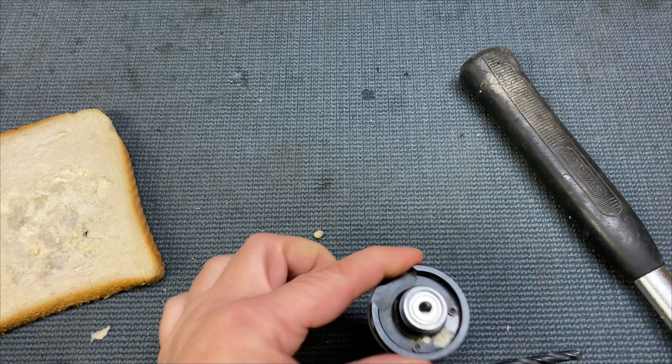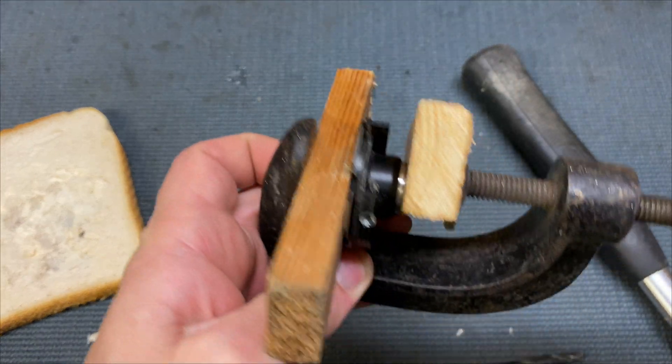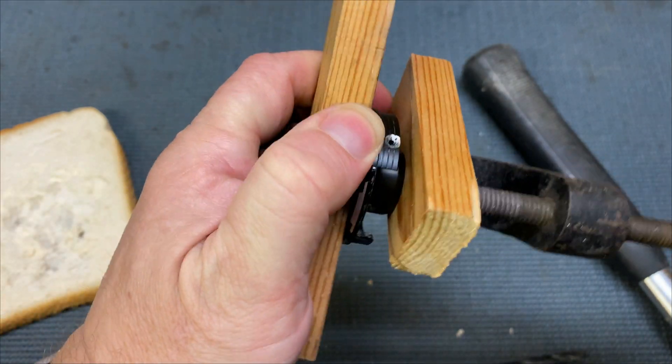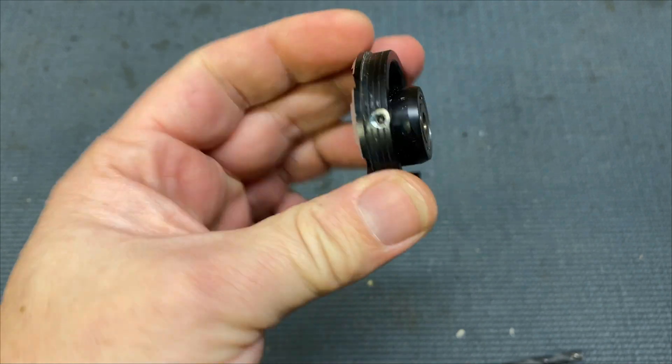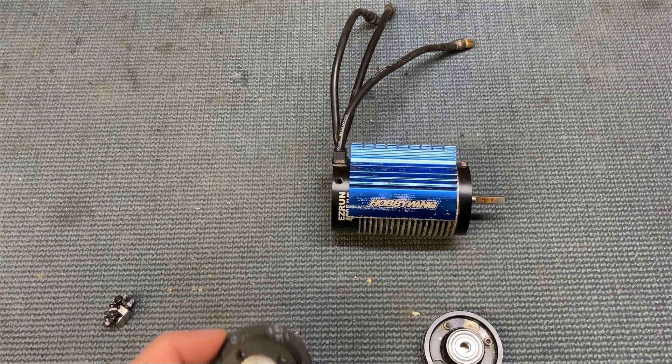Put that bearing back in and again use your press tool to get the bearing back in. Okay, now we've just got to put the motor back together.